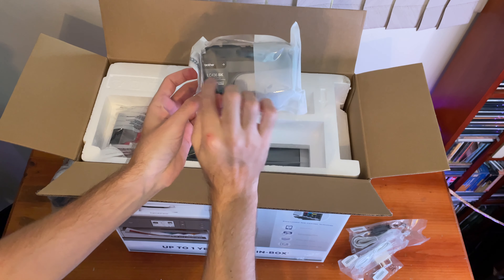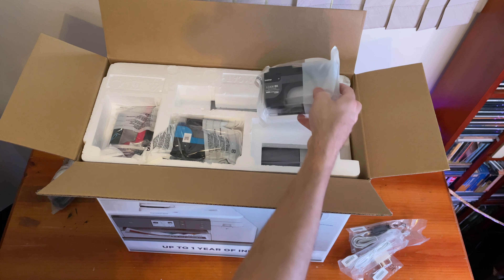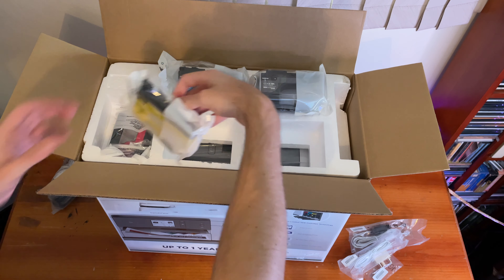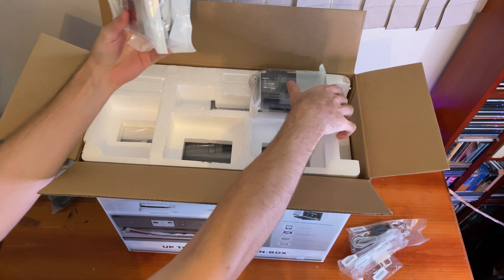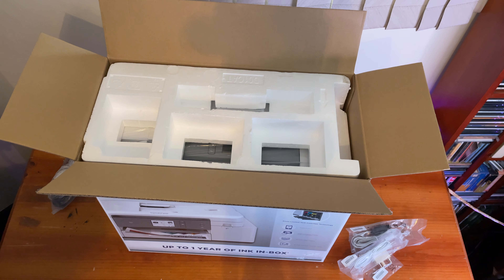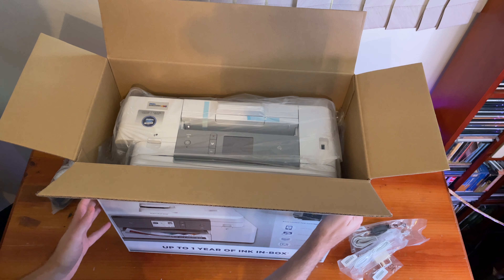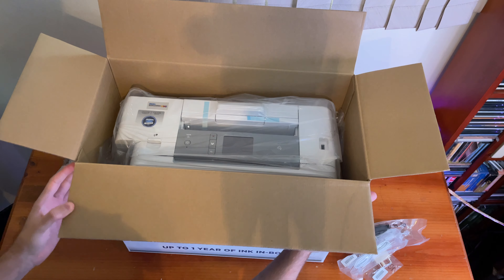This printer uses the LC-436, which comes in normal and XL size. XL costs a bit more but lasts longer. There are your three colors and your black ink. Hiding underneath is the printer itself, so give me a moment to pull it out and we can set it up.